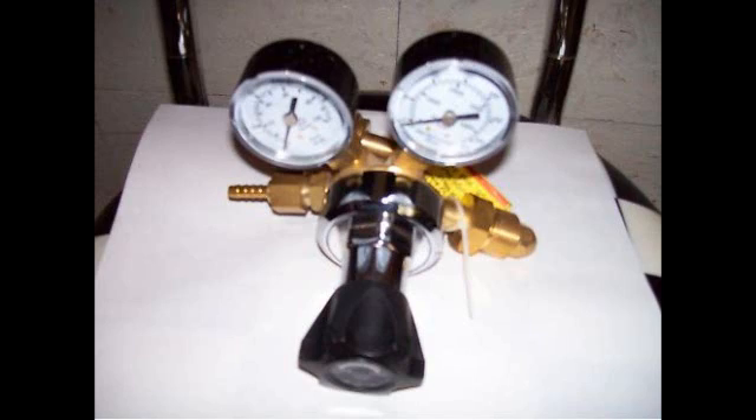I wired the fan up to an old 12-volt wall wart I had laying around and it worked fine. Then take your hose and fasten it to your CO2 tank via your regulator. For us and the nozzle we're using, we noticed that the best results are happening at about 50 pounds per square inch.